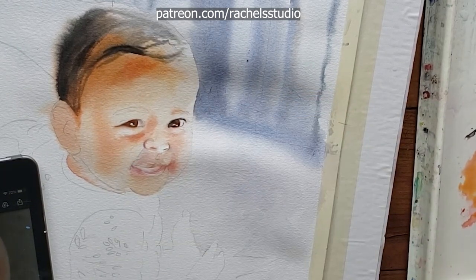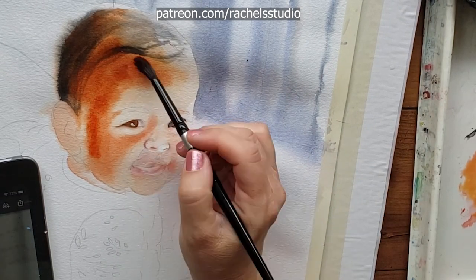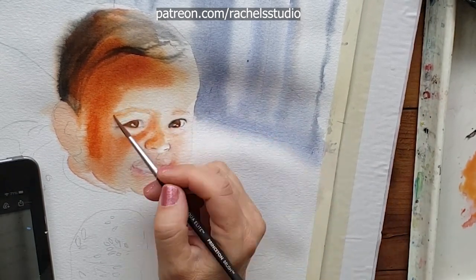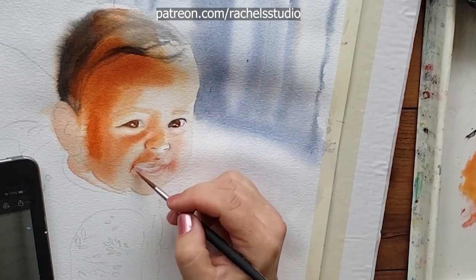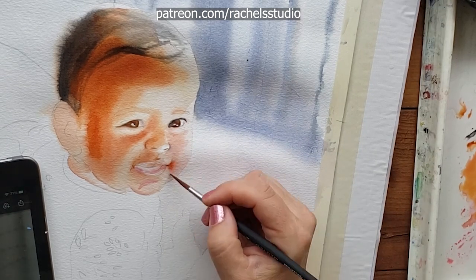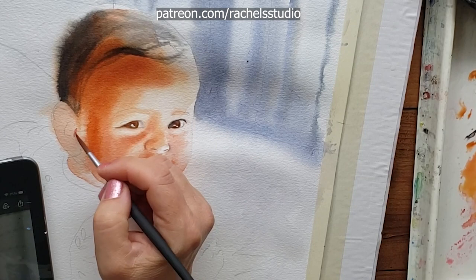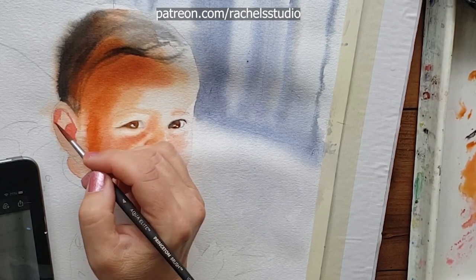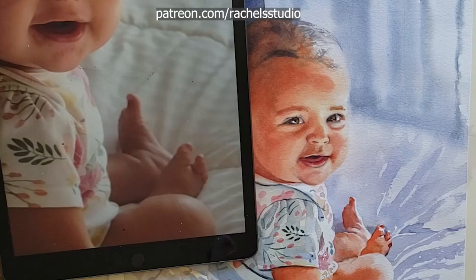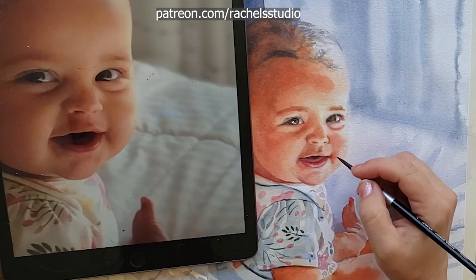I will forever be grateful to Paint Coach for his video about painting babies. The underlying secret to success with them is to have smooth value transitions and very few hard edges in the face. The plane of a baby's face is flatter than an adult's, so they don't have the higher-contrast shadows that deeper eye sockets and a more pronounced nose would create. Their skin is very smooth with gradual transitions in both values and colors.